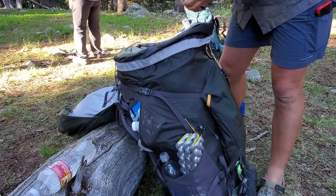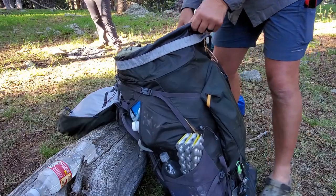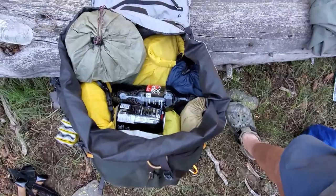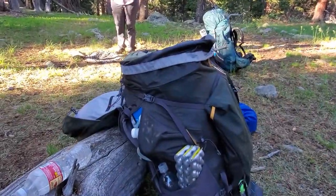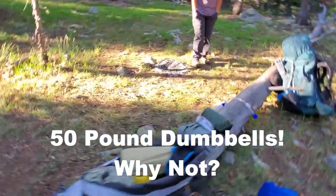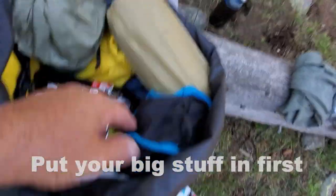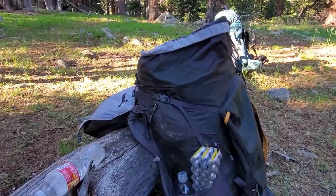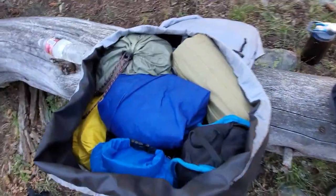Can't forget to pack my Coke Zeros — put them in the middle so they stay cold. That's what we're looking like inside; still got a little bit of room on top. Maybe I can put another couple of 50-pound dumbbells in there or something. Had to make a little adjustment — had to move my bedroll up and slide in my chair that I forgot to put in. Big stuff goes in first. Okay, finishing touches — got all that in there.